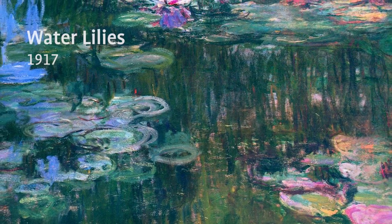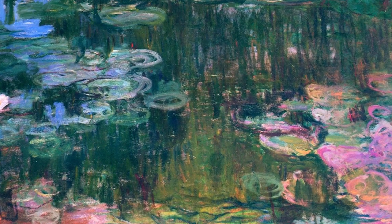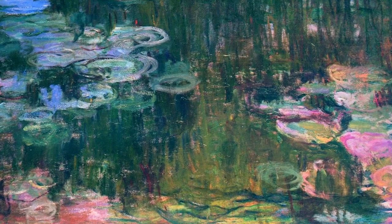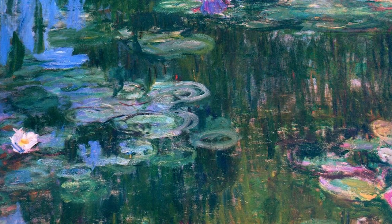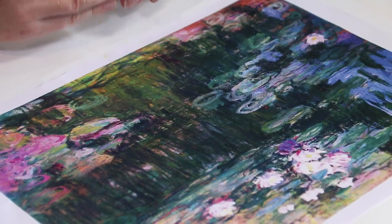This Monet activity is for the preps, ones and twos. We're going to start off by looking at Monet's artwork — the same one we did before — but in a different way. We're going to talk to the students about what they see or what they think is in the pond. Where we were focusing on the water lily and lily pad, now we want to look a little bit deeper. We'll have a discussion about goldfish, frogs, or turtles and put some of those creatures in the water.